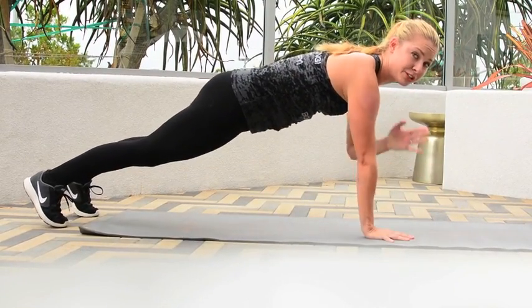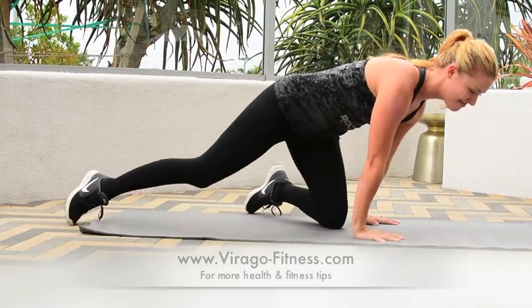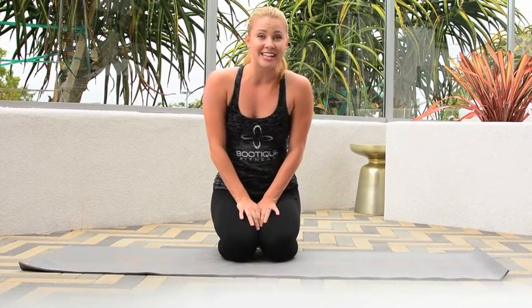Doing a push-up, tapping your shoulders, maybe even jumping off the mat a little bit. And of course, I'm happy to show you other exercises as we get further along. Check us out next time — see you later.